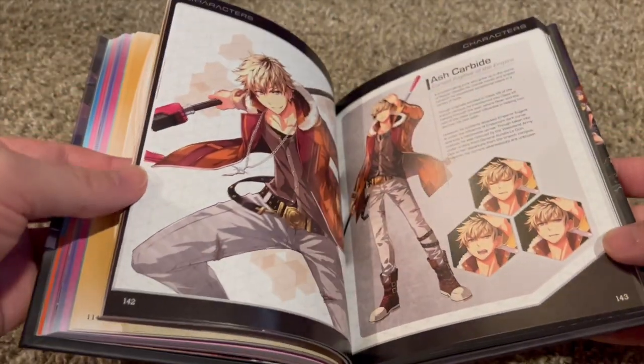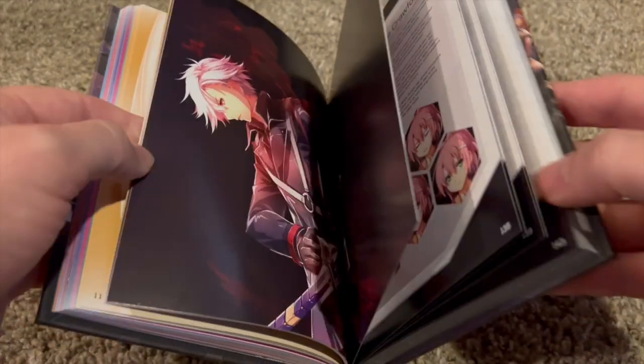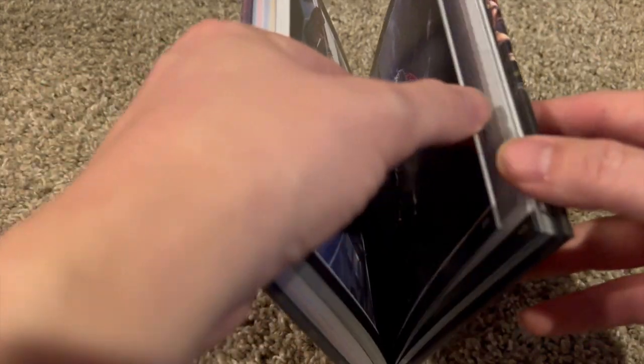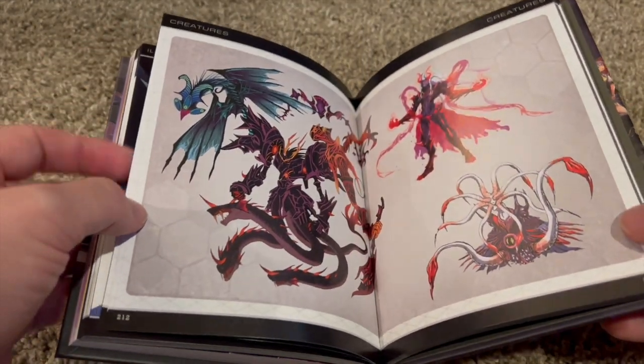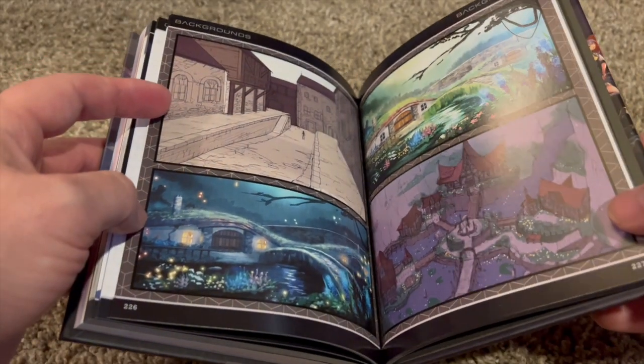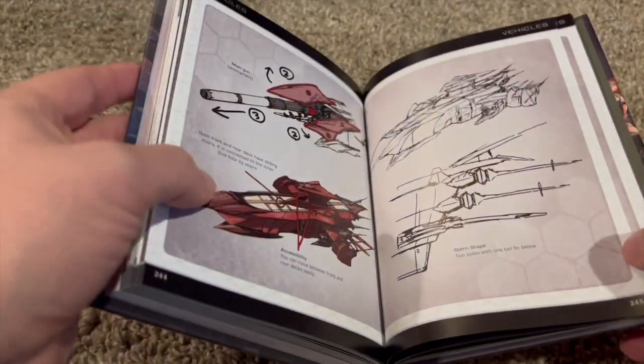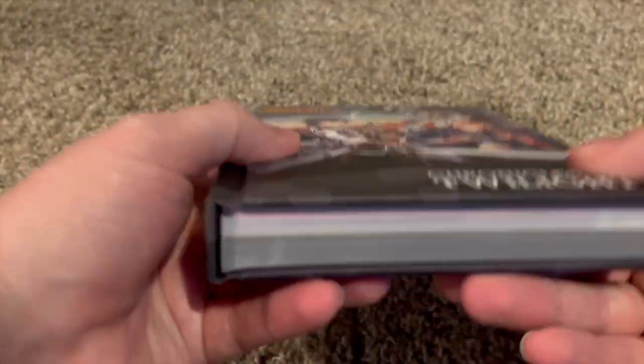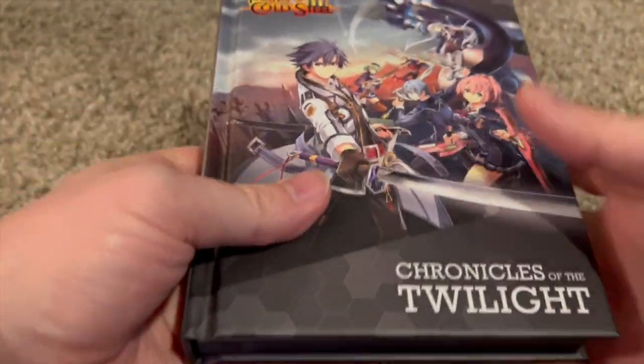And then back here looks like we have some character bios and some more art. Looks like we got some sketch work, some town sketches, and some actual character sketches. That's very cool — it's a nice little mini art book, but it's pretty full with a lot of art in there.